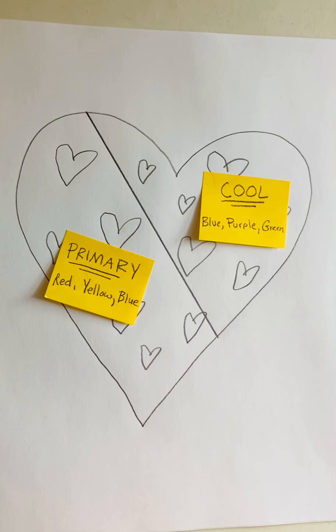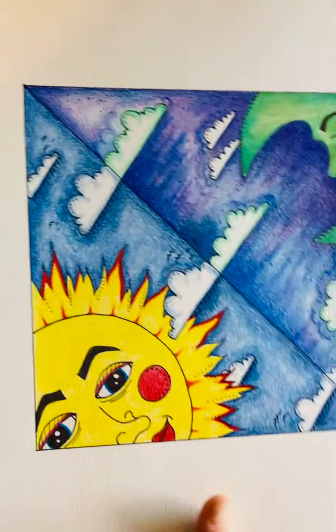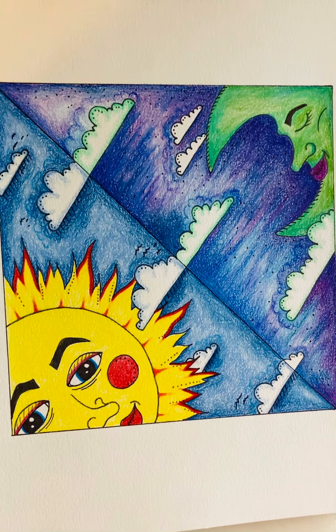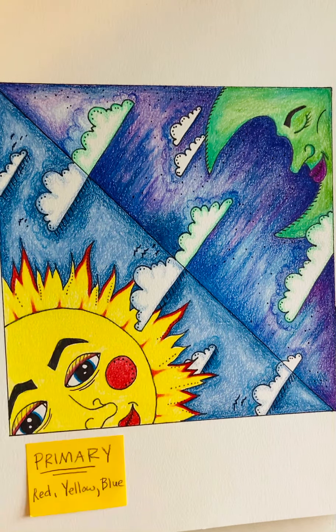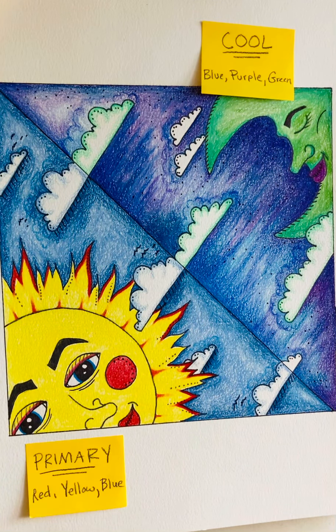I'm not going to color this entire picture on this video. I have a completed one here — this is the one I worked on in class with you guys, so maybe you recognize it. My color schemes were still primary and cool. On this side of my design is where I used primaries — only blue, yellow, and red. And then this side of my design was the cool colors using only purples, green, and blue. That is the color scheme drawing project, and I wish you the best of luck.